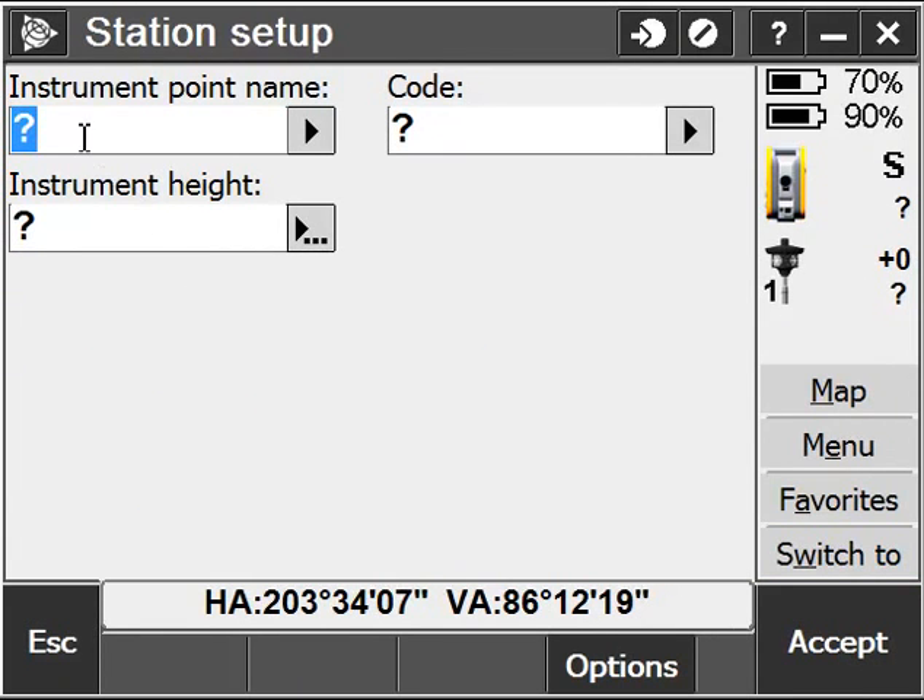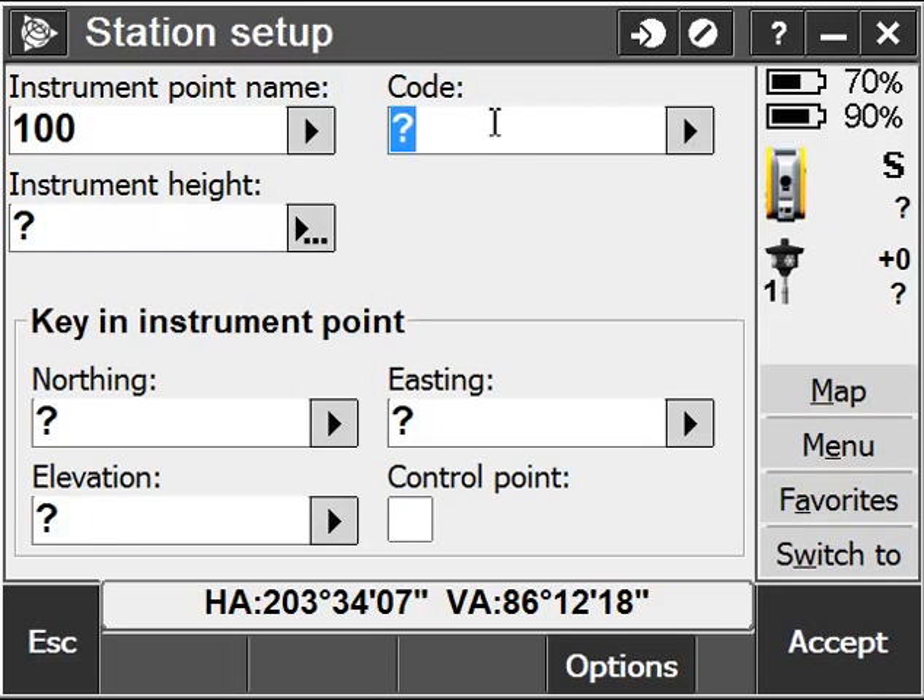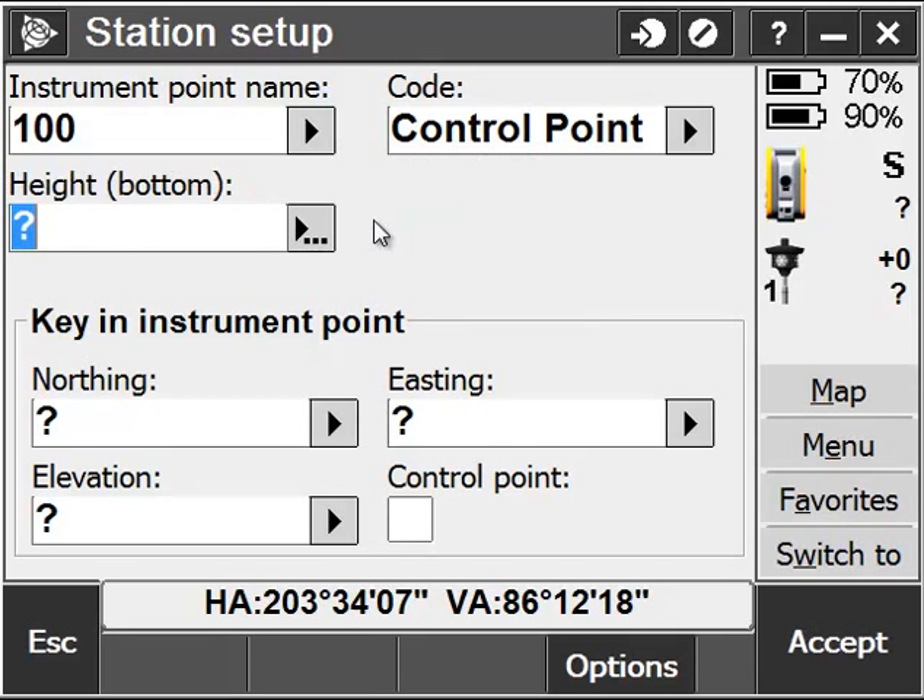Finally, I'll go ahead and give myself an instrument point to start up on. I'm keying in a new point since point 100 doesn't exist. I'll give it a new descriptor or feature code. When I put my instrument height, I'm going to measure it to the bottom notch on the S6, so I want to make sure that I specify the bottom notch using the smart arrow to the right of the height field.